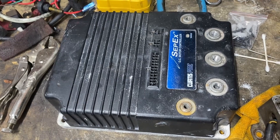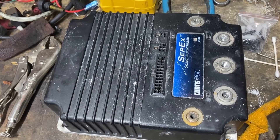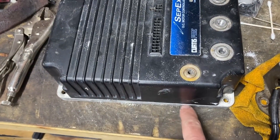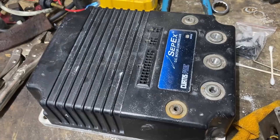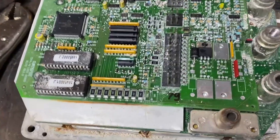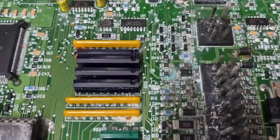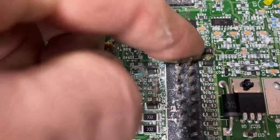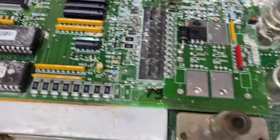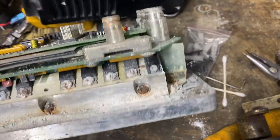They got frustrated and let it sit outside in the rain. When I opened this up, water just poured out from the sides. This thing was filled with water — it's dry now because I let it sit. You can see this diode here is fried. I'm sure a lot of these ICs are fried because they were all wet. You can see rust everywhere and corrosion. This thing is just shot.